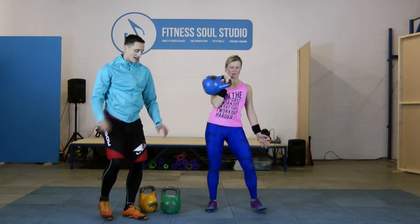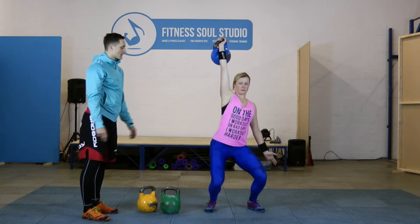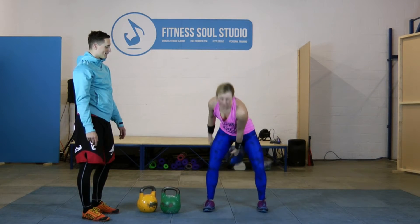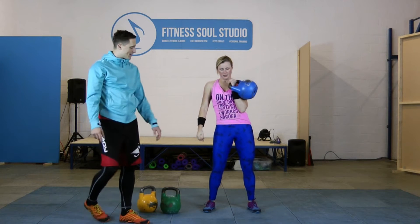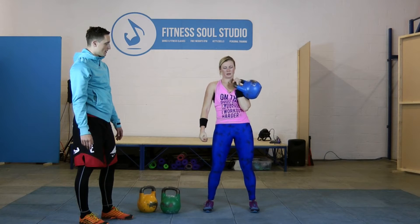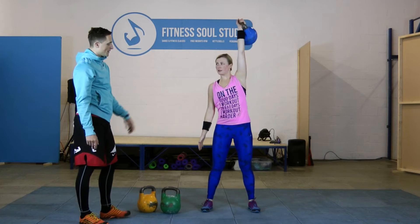Your balance is on the toes. Try to go on the toes here but then sit down. Show me on the other side. Just drop it down for a second.